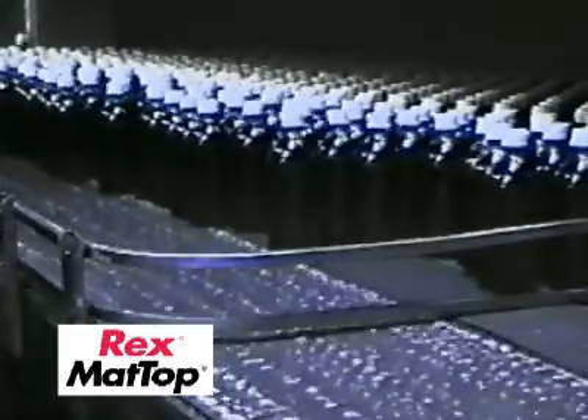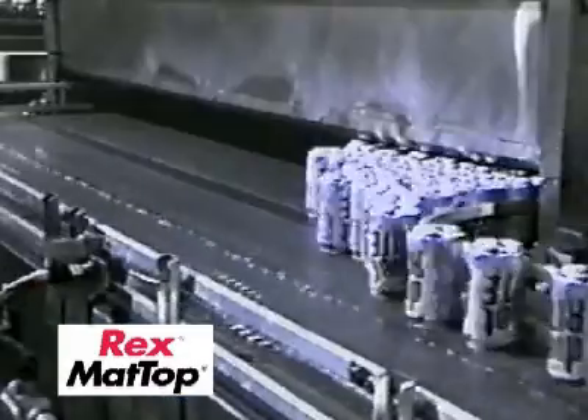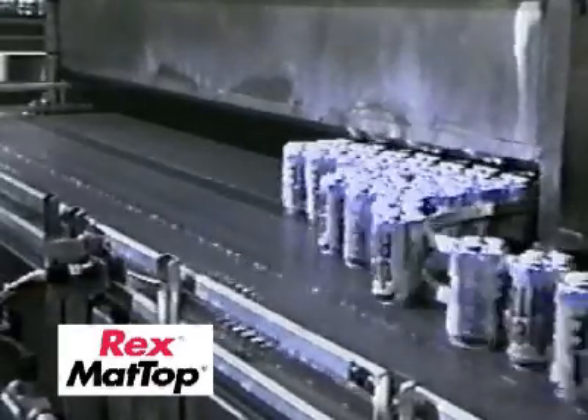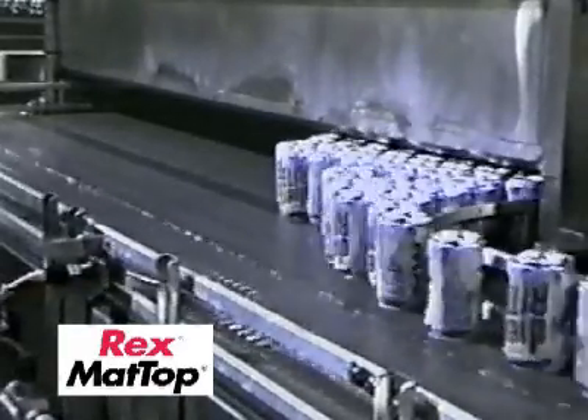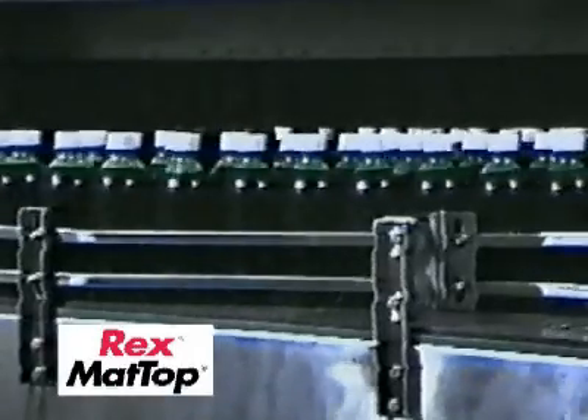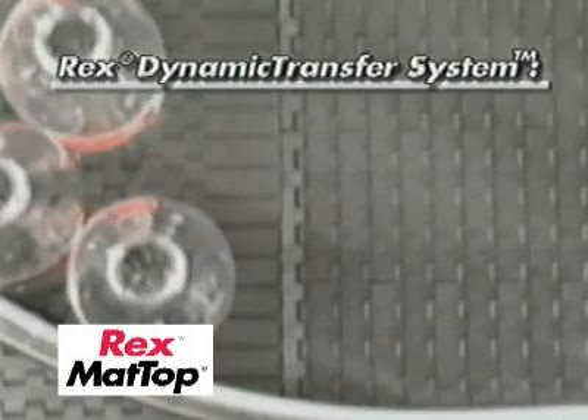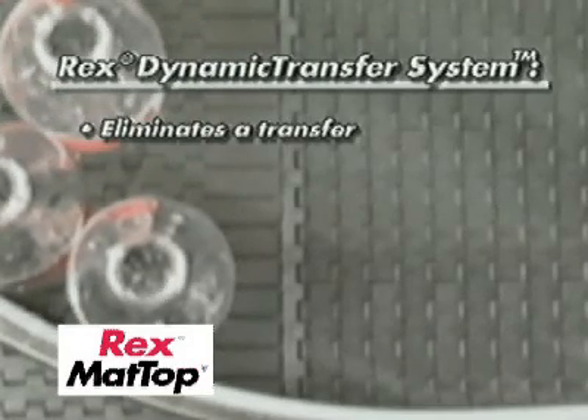The DTS system is ideal for mass flow conveyors that are perpendicular to each other, requiring right-angle transfer points, as well as right-angle transfers at pasteurizers, accumulation tables, palletizers, and depalletizers. The Rex Dynamic Transfer System eliminates a transfer.